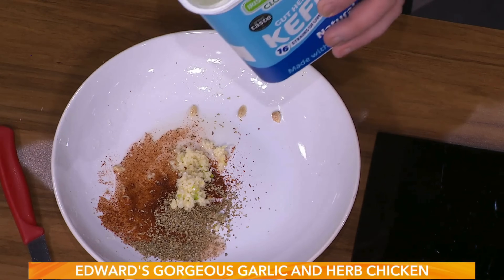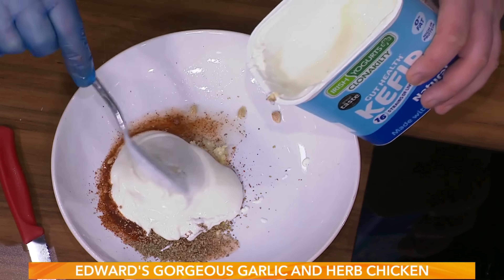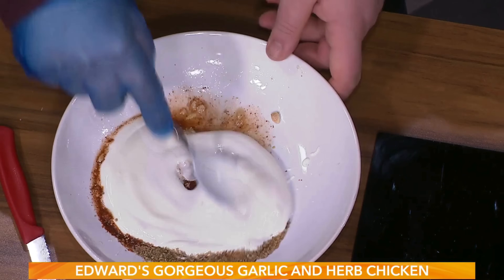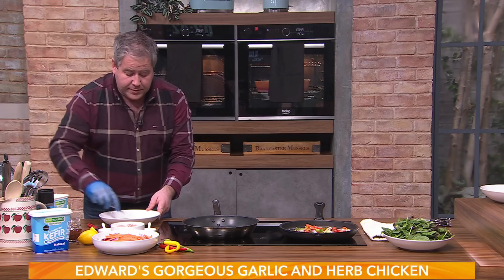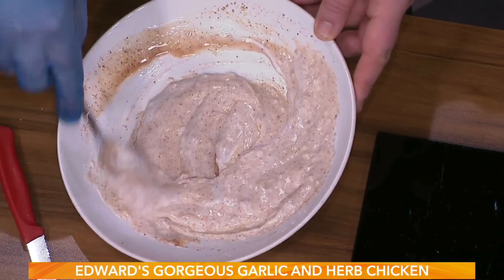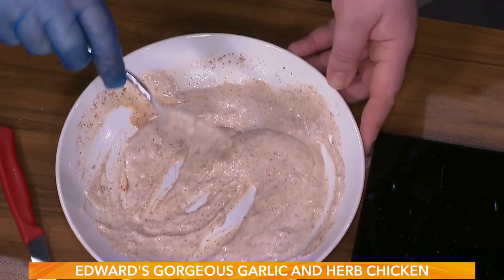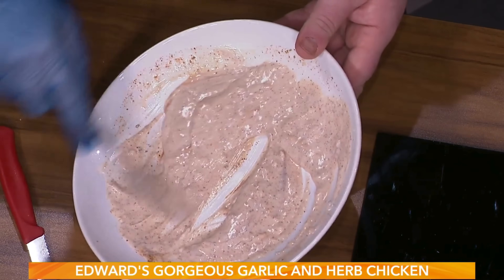I'm using some Irish yoghurt - Clonakility yoghurt. I'm using the natural kefir yoghurt. This is where your gut health comes in - it's made with probiotics and live cultures, so it's a fermented product. It works really well with savoury products as a marinade and it's also a good source of protein. It is strong - like a strong yoghurt - but you only need a little bit, and it's very good for your whole inside.